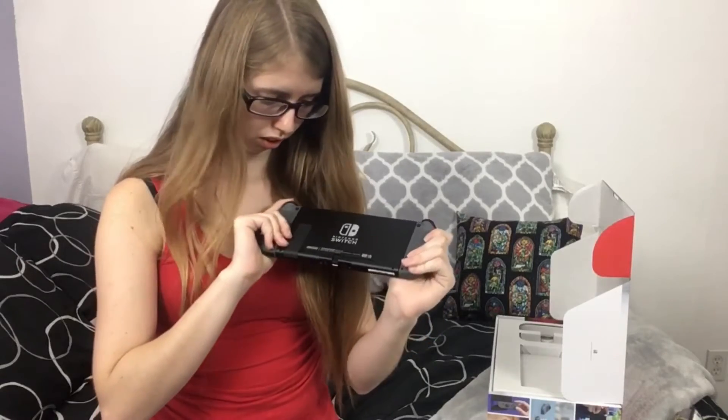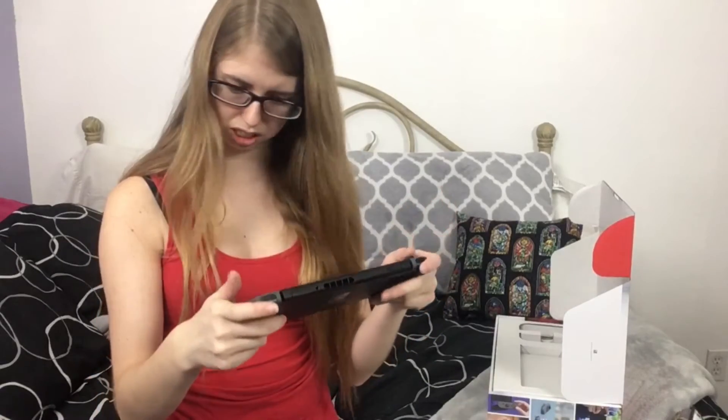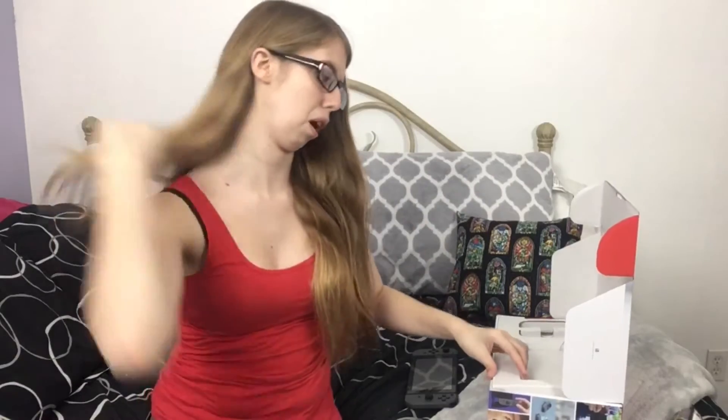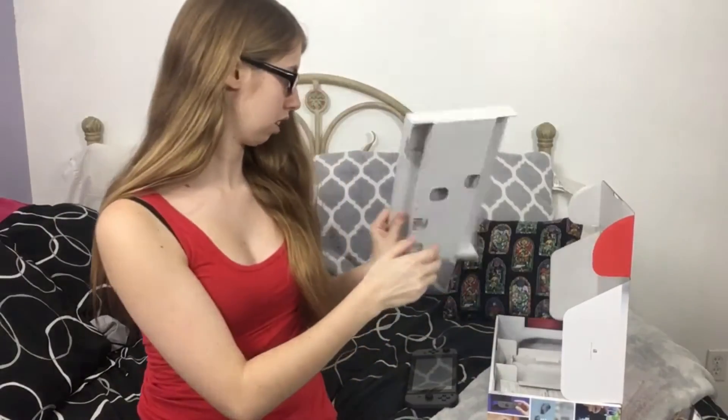Just like in the little promos, it goes switch — click. Yeah, this feels really good. I can't wait to walk around and play this, or like play this when I'm waiting for people and stuff. It's gonna be really good. Oh, I'm getting it all smudgy. So this is my Nintendo Switch. Let's get to the other stuff that's in this box.